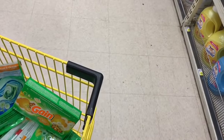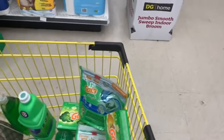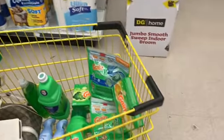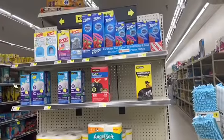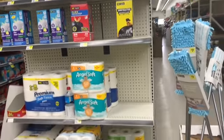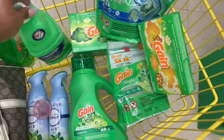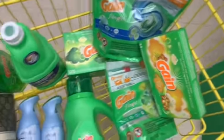I'm gonna pick up one of these Gain dryer sheets too. The subtotal should be around $30 — this should definitely hit $30. They do have some Gain Glad trash bags up there, but I don't have a coupon on those. Trash bags would go good in a bundle though. Anyways, this should equal my $30 for the $5 off $30.